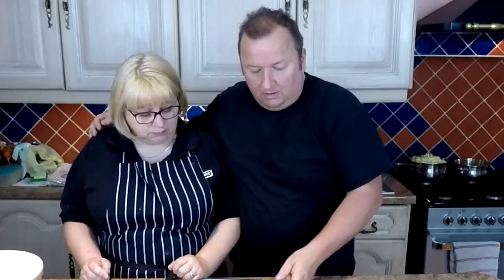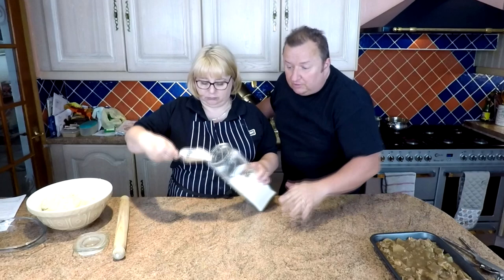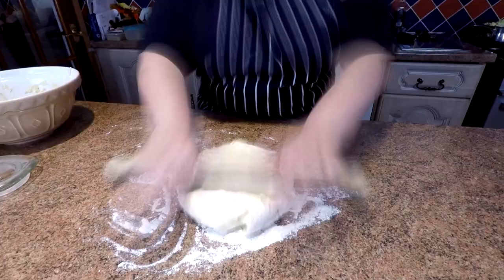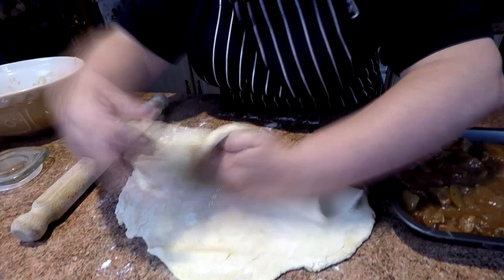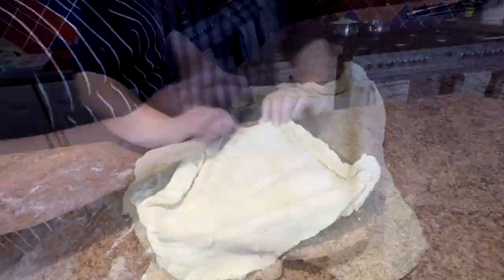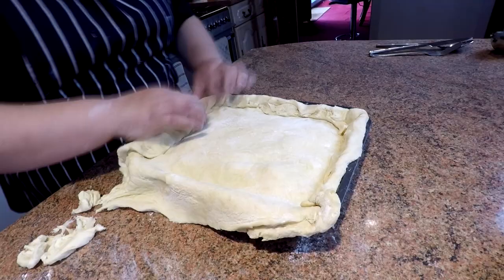Now we're going to take the pastry and roll it out to put on top. Just dust the table down so it doesn't stick. Roll the pastry out — you can use a rolling pin or even a milk bottle. You need to replicate the size of your dish, whether round or square. Just flip it on top and press it down into the corners, making sure it's completely overlapping. The excess pastry around the outside — we're not going to cut it off, we're going to fold it over because that gives you a lovely thick crust.